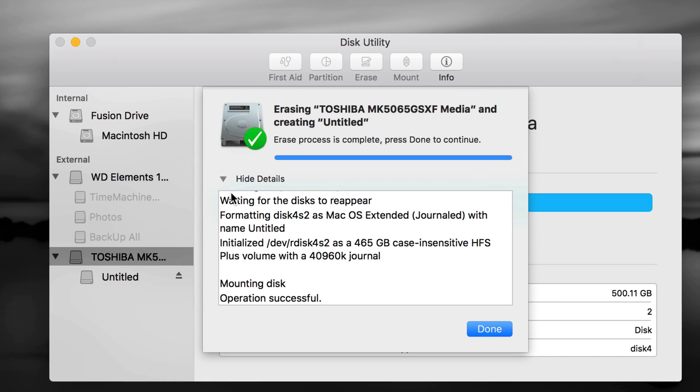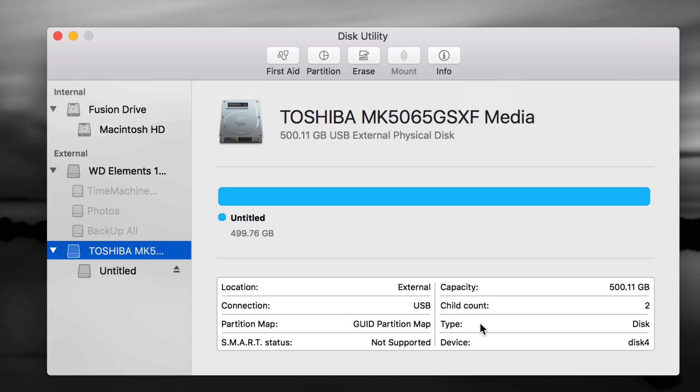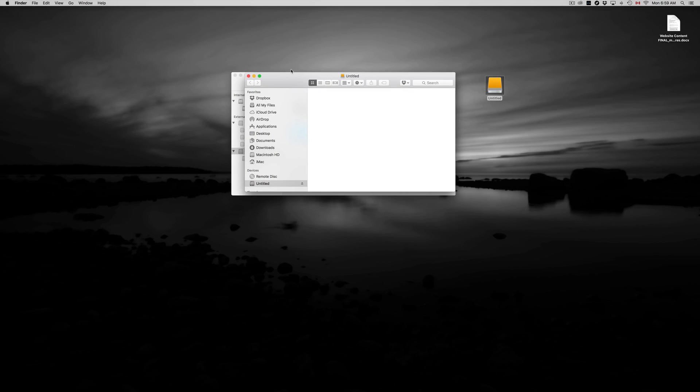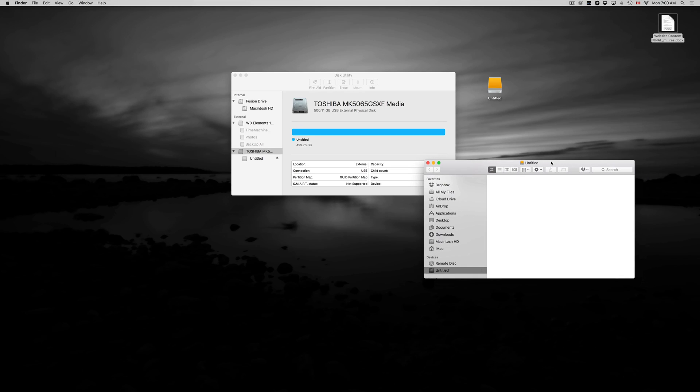Your external hard drive shouldn't take long to erase — even one or two terabytes should only take a couple of seconds. Once done, click Done. Your first partition is complete and right now it's only compatible with Mac. Here's my drive icon — it's untitled, but I can click on it, press Enter, and type a new name. Right now it's empty, so you can just drag and drop files into it — it works just like a huge USB drive.